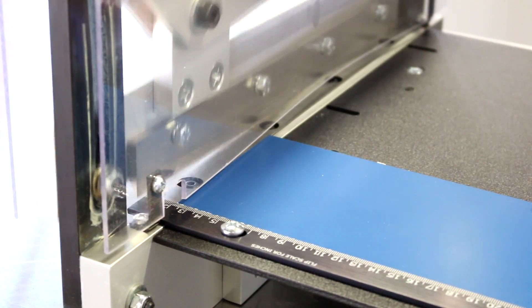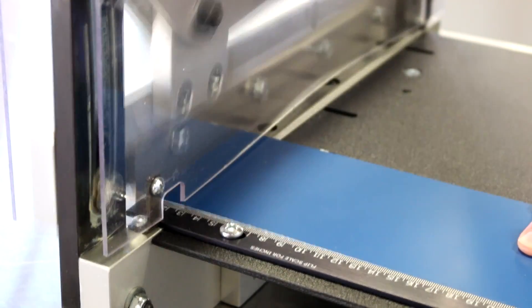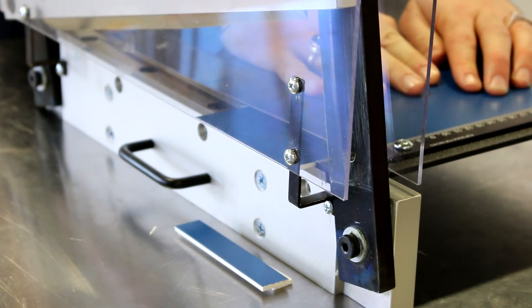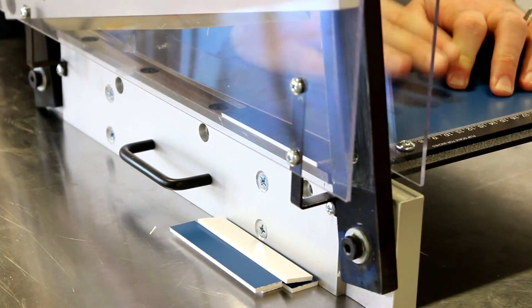It offers a clean cut that does not burr, and cuts up to 12 inches of width by any length. There are three positions provided for the movement of the scale to allow a more efficient cut and longer blade life. There's a steel scale recessed into the table to prevent material from sliding underneath.